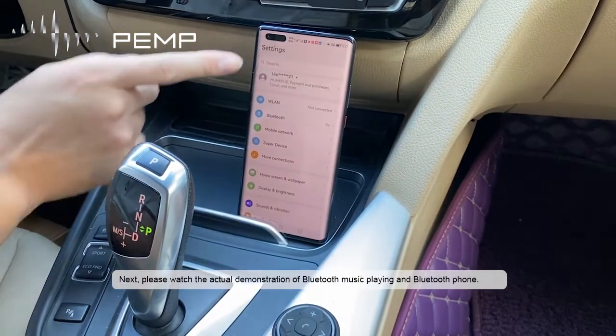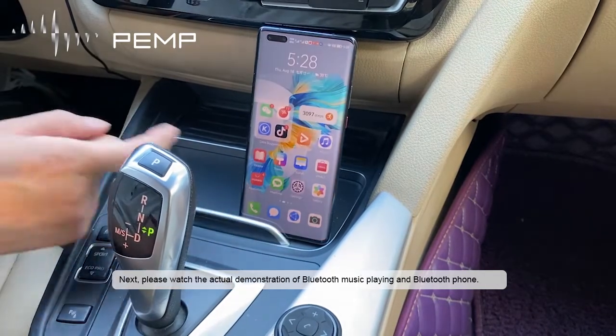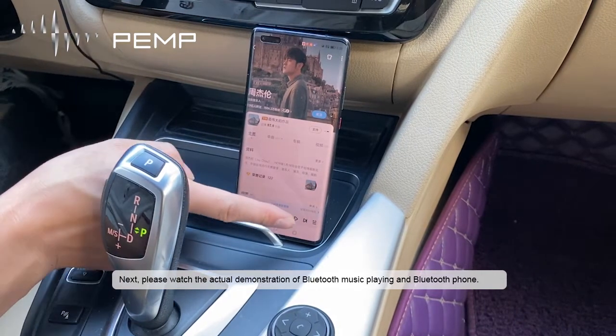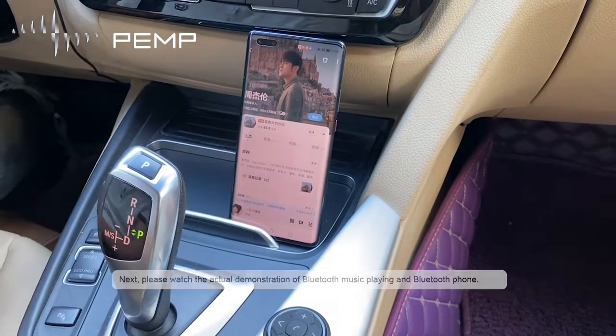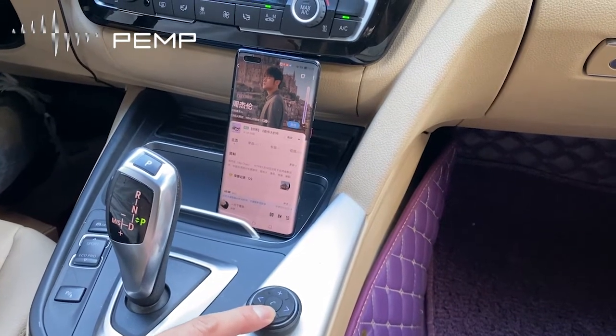Next, please watch the actual demonstration of Bluetooth music playing and Bluetooth phone. Thank you.